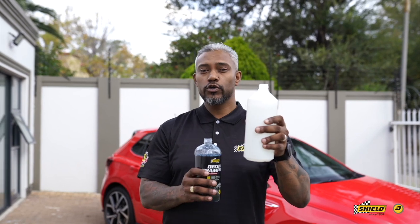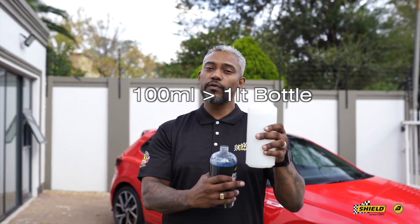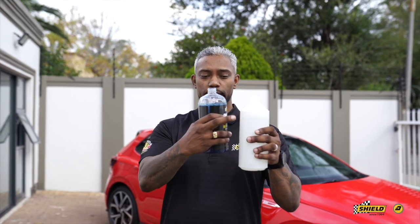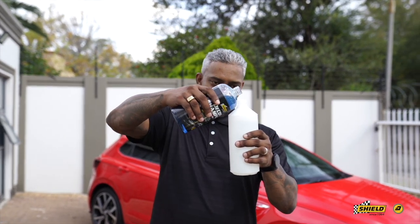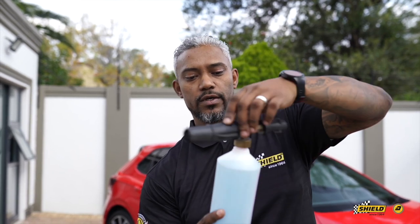For your snow foam cannon, the dilution ratio is 1 in 10. So you have 900ml already in the bottle and I'm just going to fill it up from the top. Now the solution is in there — gave it a bit of a mix — and obviously the cannon is going to screw right on there.